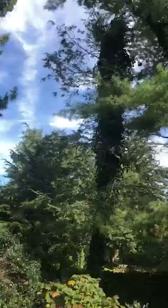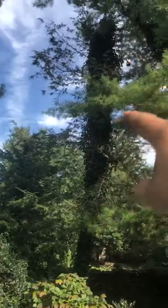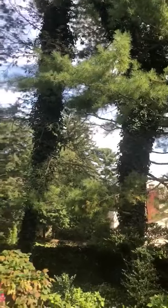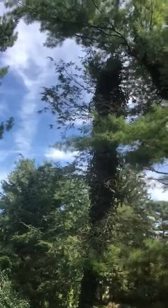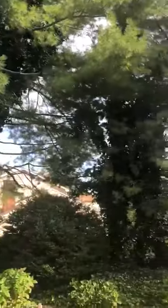Same thing with those other trees — because they're against the ivy, this one is pretty much already gone. I think that's because the ivy has grown into it. That's it — thank you.